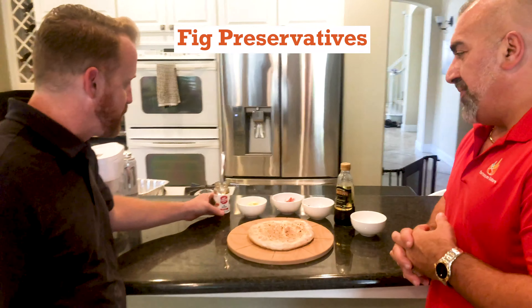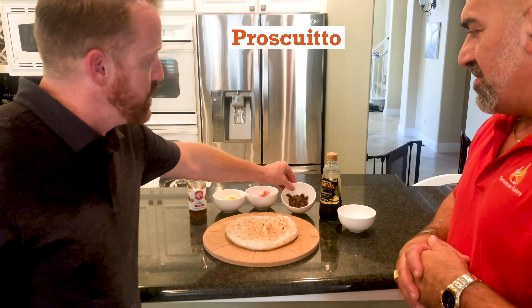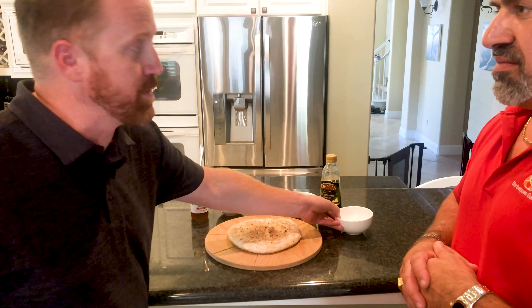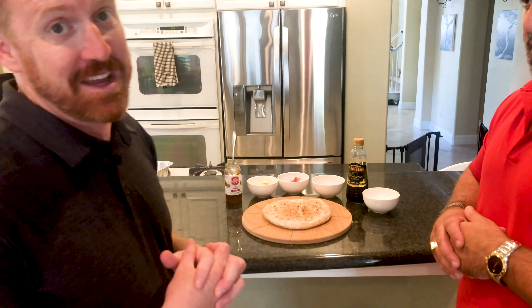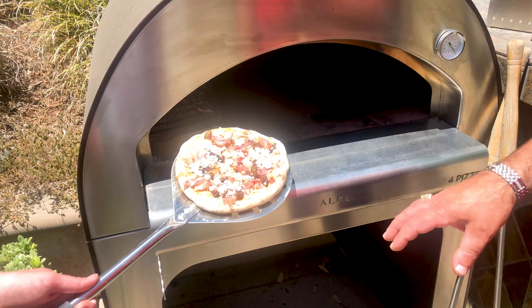This is where the fig and pig makes sense. So you have your fig preserves, your fresh parmesan, your prosciutto, your fig chunks, some balsamic vinegar, and of course a little bit of goat cheese. It really sets the thing off.